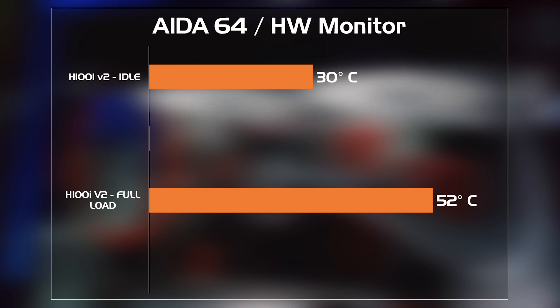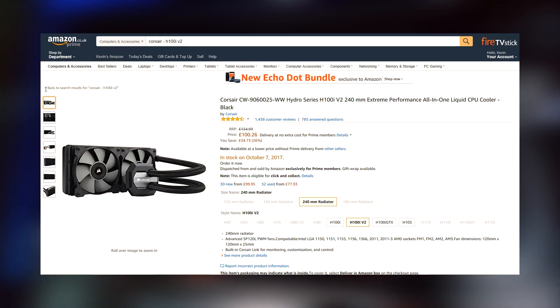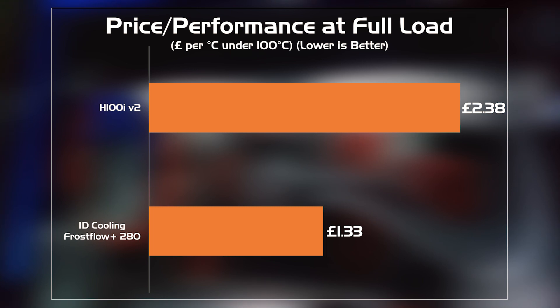How did the Frostflow Plus 280 compare? Well, as you can see, it was just 2 degrees higher at idle and only 3 degrees more under full load. Now, there will be some out there that will want every degree lower that they can get, so would always go for the more expensive option. But if you're looking from a price performance perspective, the Frostflow Plus wins massively.